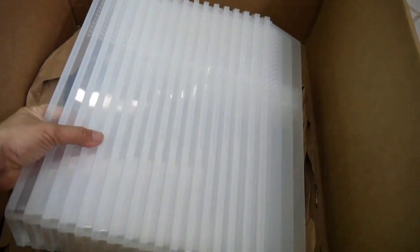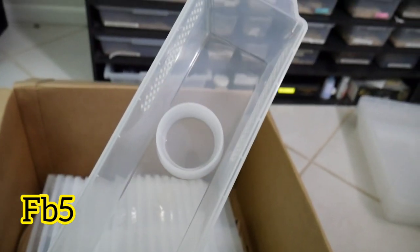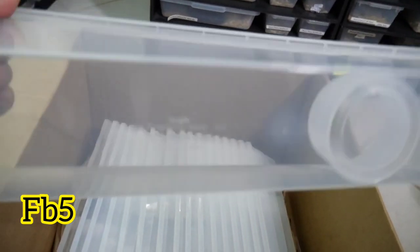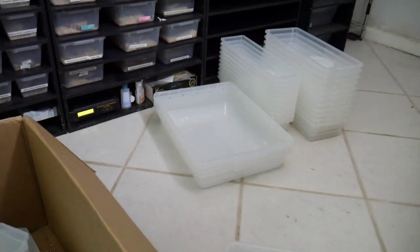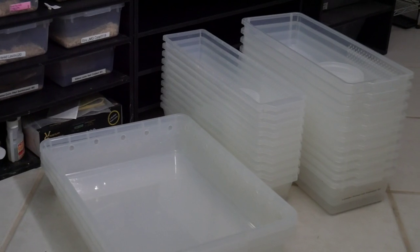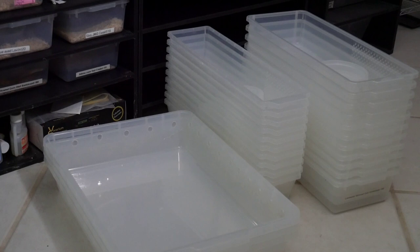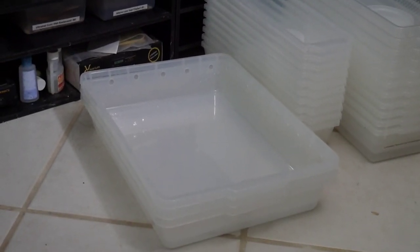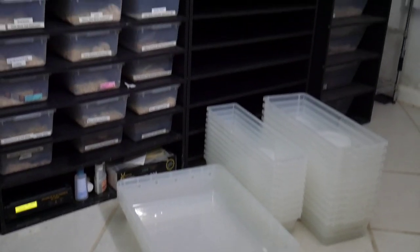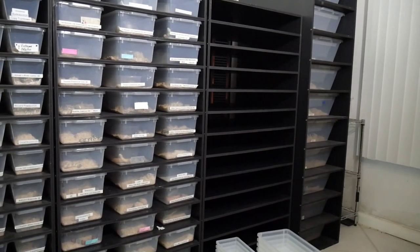I got 17 FB5s, which are equivalent to the Vision V15s. These are good for hatchlings up to about a year old. From my previous order, I had a stack of FB8s, a stack of FB5s, and three Vision V35s. I'm going to use those to try and fill this rack up — I think I'll have some empty spots when we're all done, but we'll see.